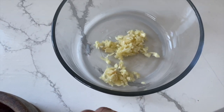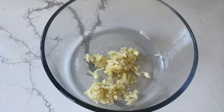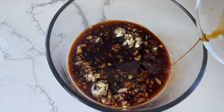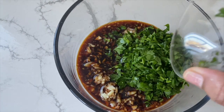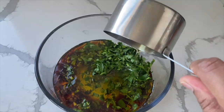Then I mince around 5 cloves of garlic. And then I add 5 tablespoons of soy sauce, a handful of cilantro, and half a cup of sesame oil.